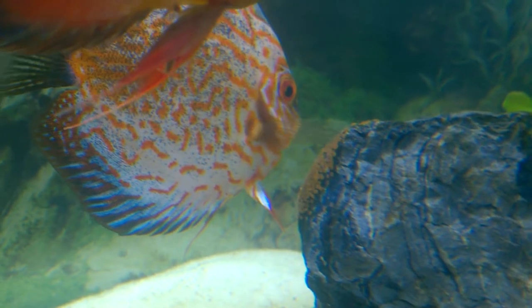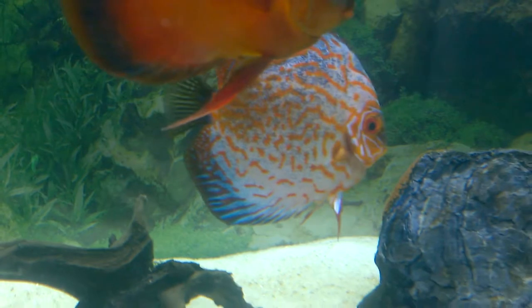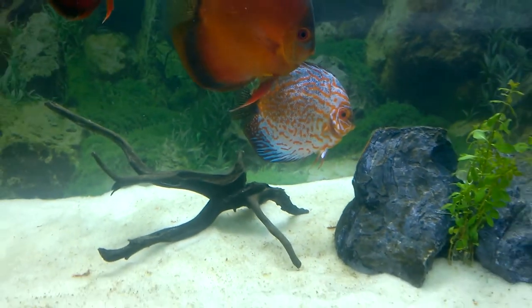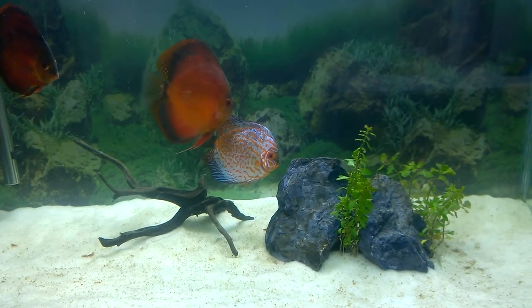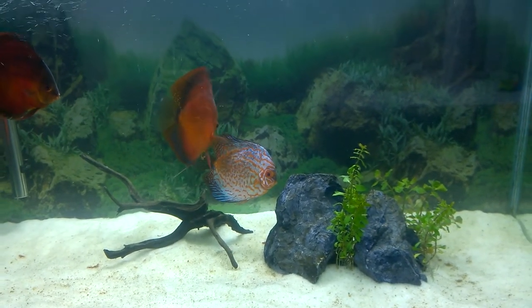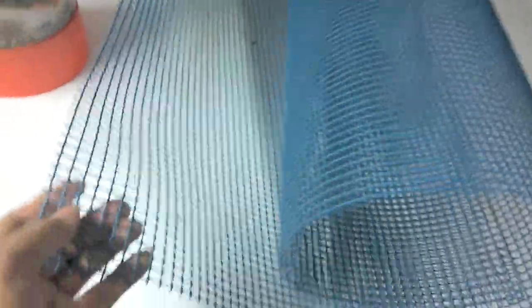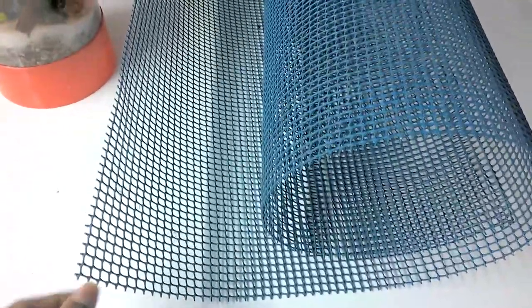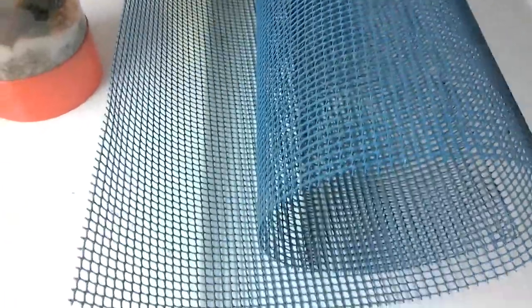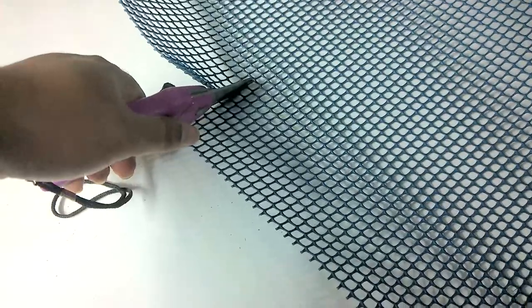If the fry come out, then definitely these two are a pair. The bad thing is that the discus are eating their eggs — every morning I see the eggs are gone. This is their third attempt at laying eggs, so I have to do something. The best solution is to cover the eggs; I have a mesh net like this one, so I will cut it and try to put it around the laid eggs.